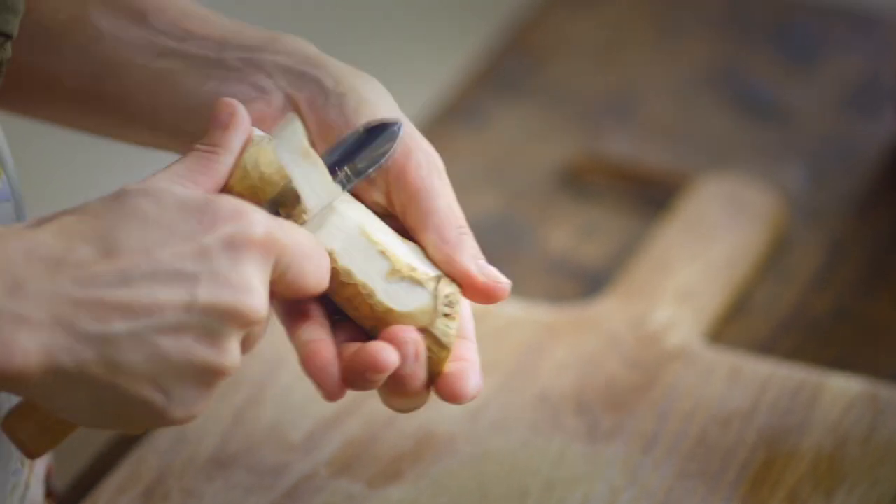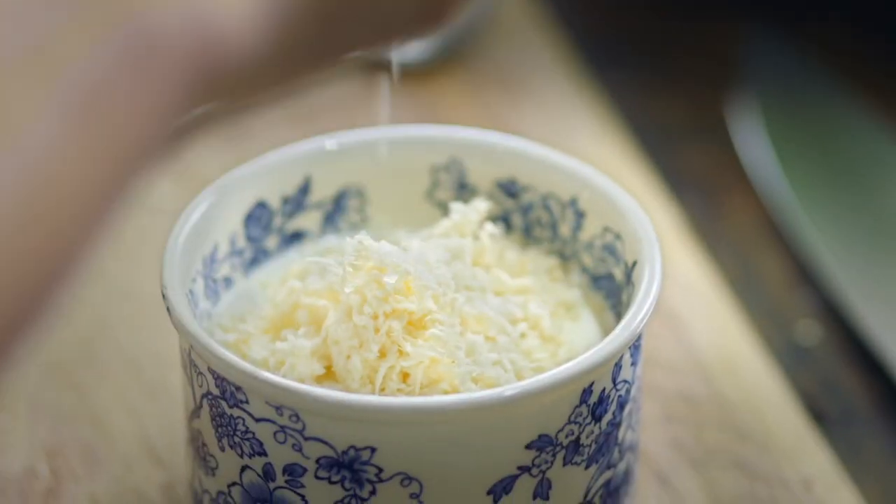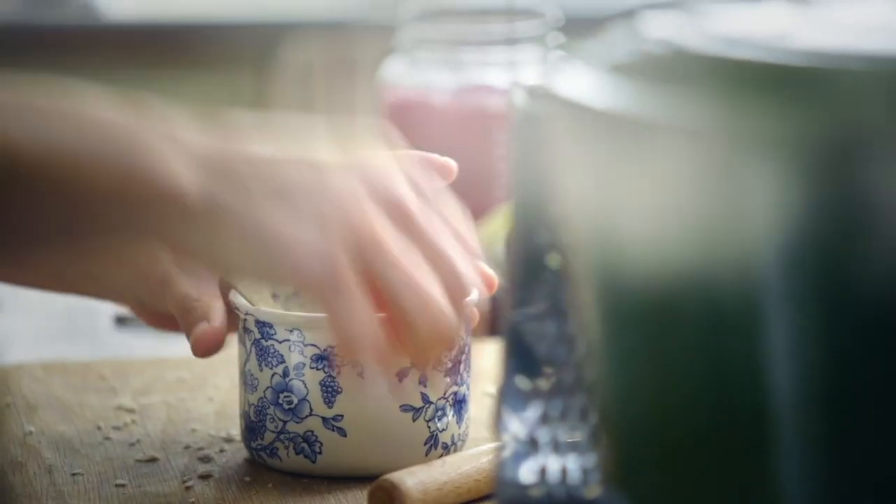So these boar burritos are loosely inspired by traditional burritos but I'm using Swedish ingredients. Firstly, some horseradish — I'm going to add some lovely heat to my sour cream. I'm quite generous with my horseradish because I like it really spicy. I'm going to add a bit of salt.